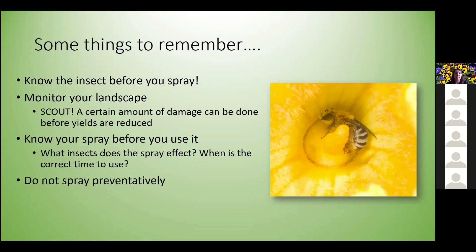Spot treat instead of spraying everything — if you're having issues on your tomatoes, you probably don't also need to spray your squash. Avoid broad-spectrum insecticides that kill targeted pests along with all surrounding beneficial insects. New labels should have a honeybee logo indicating whether the product is harmful to pollinators. Try to spray in the early morning or evening when bees and other pollinators are less active.